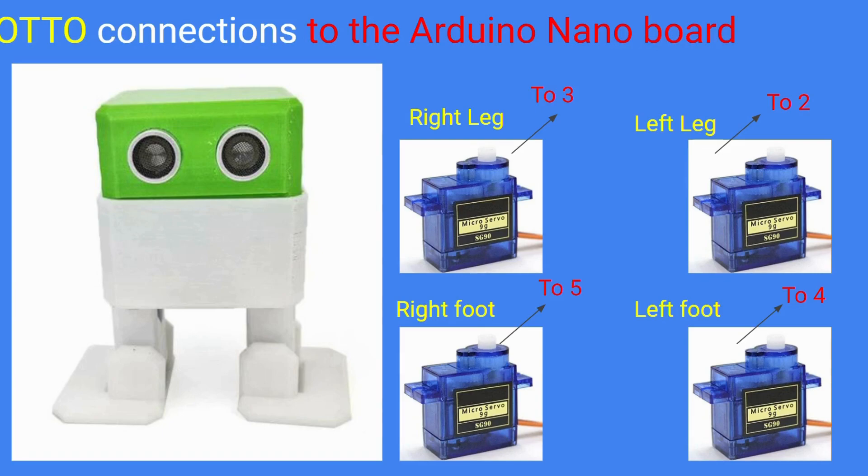Each leg has a pair of servo motors — two servo motors for the right leg and two for the left leg. Make sure the pins of the servo motors are connected to the corresponding pin numbers on the Arduino Nano port: pins 2, 3, 4, and 5 correctly. Only then will our program work properly.